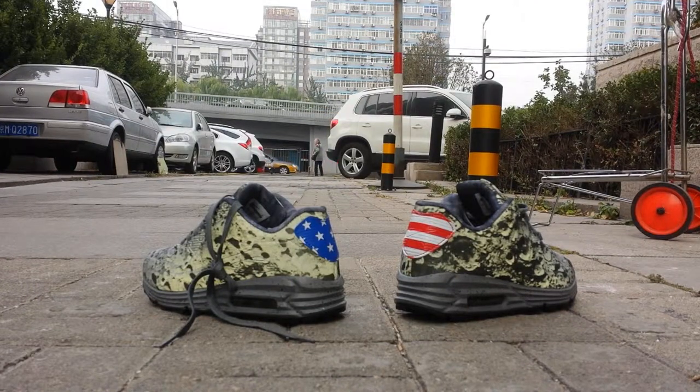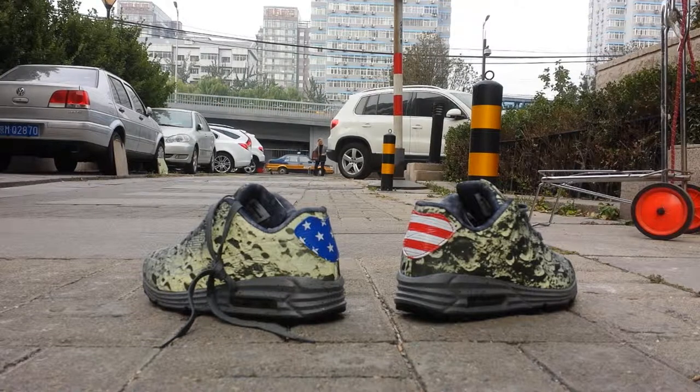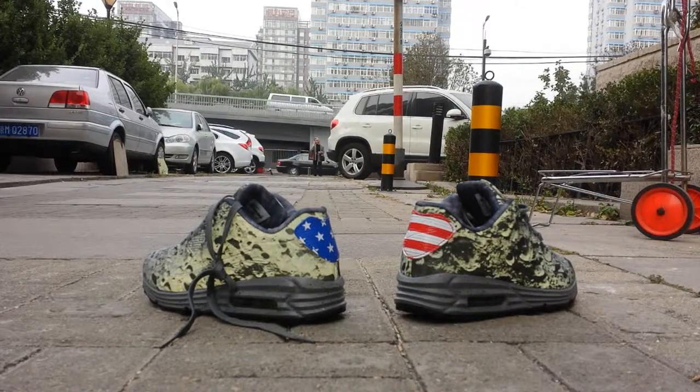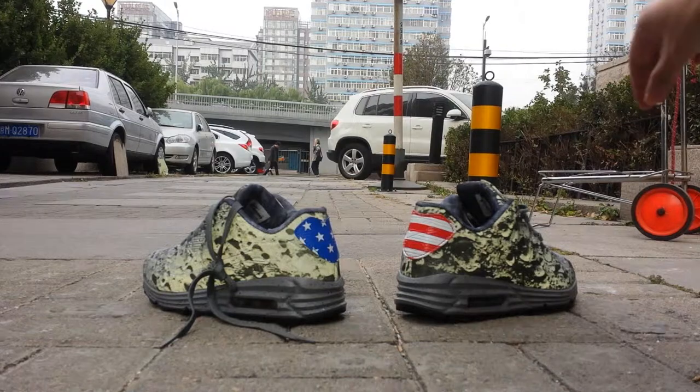Hey, what's up guys! Today I finally got this Air Max 1990 Lunar. Many guys wanted me to make a review about this — just got it today, so let's look at some details together.